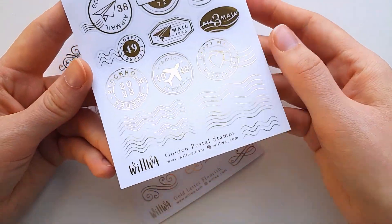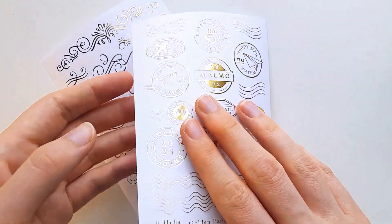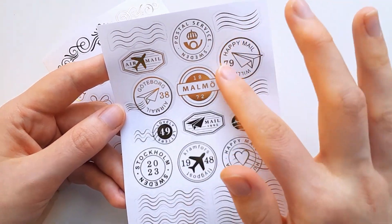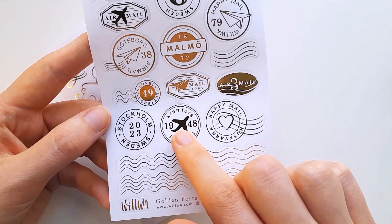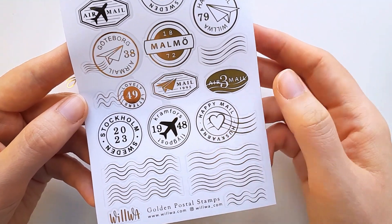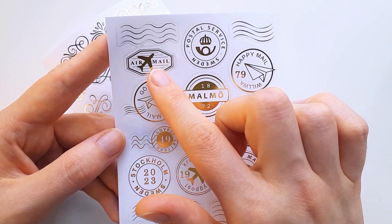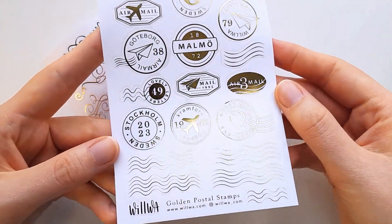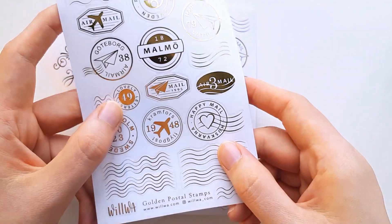Next up is the Golden Post Stamps, which is like what I used here, but now you get the entire stamp. These ones are also with gold foil. We have some wavy stamps and some round ones which have the city on them — Stockholm, Kronfors where one of my friends is from, Husqvarna where I'm from, South Gothenburg, Malmö, Happy Mail from Vilva, Air Mail with a small airplane, and the symbol for the postal service. These ones are transparent, so they will be very fun to layer on top of other stickers and stamps.